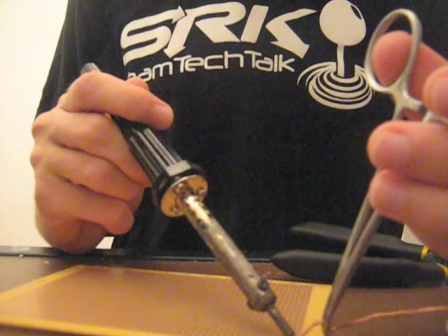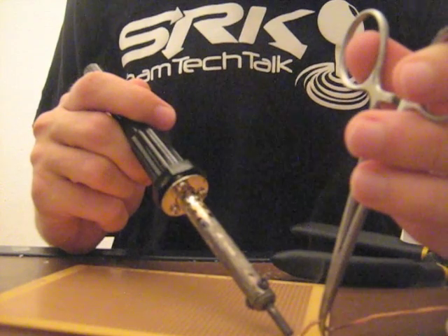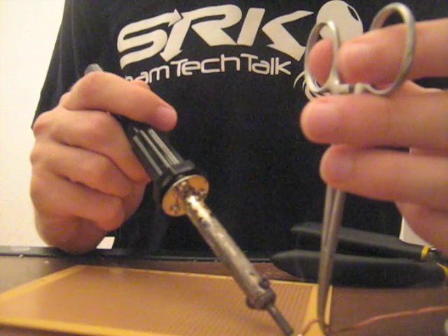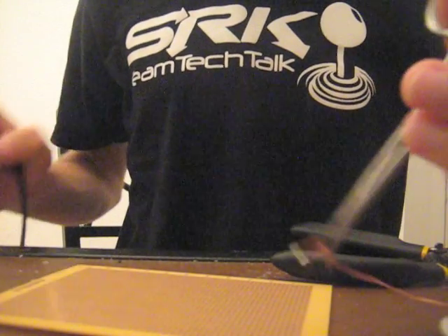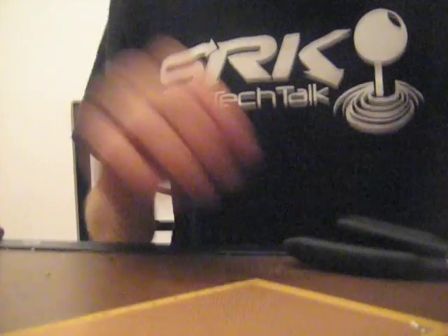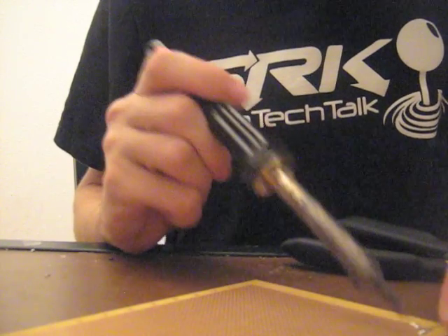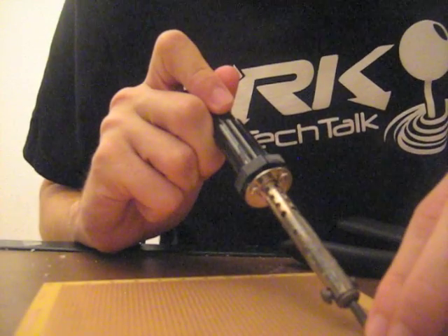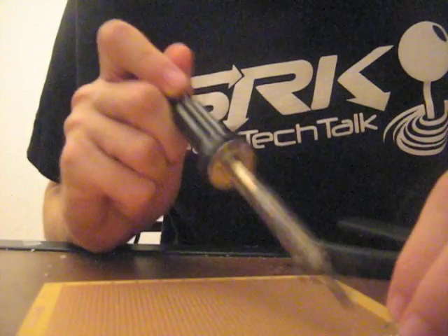Just heat up the solder bridge as before and hold the copper desoldering braid right next to it — it'll wick the solder away itself. This process takes a little bit longer than the pump; however you don't have all the motion and shock when you move the pump, which can be important because I have broken off components using a pump before. So the desoldering braid is my preferred method of removing excess solder. A good way to practice avoiding solder bridges is to melt solder over holes and try to avoid making a bridge, repeating until you get it consistently down.